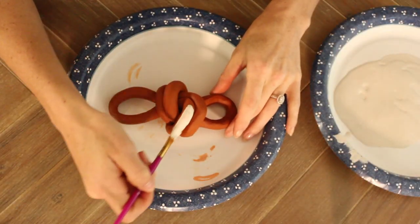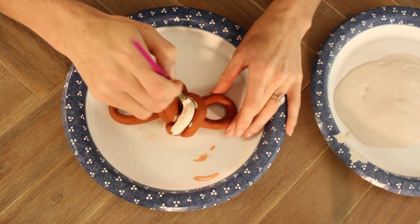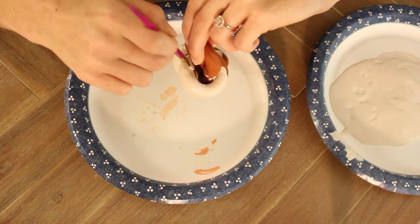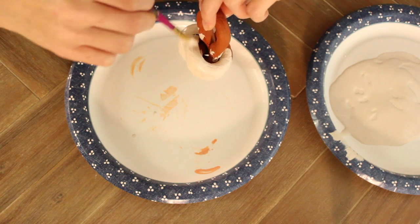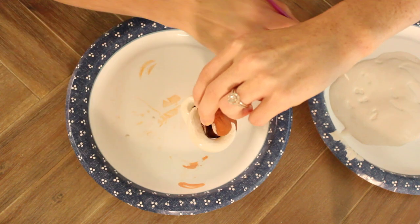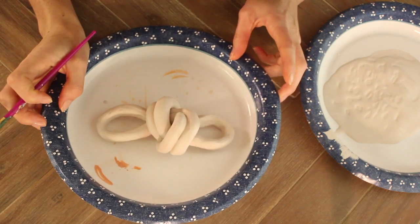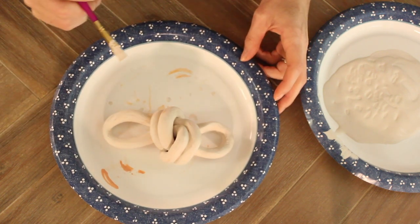I'm going to paint a thin coat over this — it looks like we're going to need two layers to cover up that terracotta color. I'm maneuvering it around to reach into every little crevice so none of that terracotta color peeks through. After one coat you could leave it like this — I think the terracotta popping through gives it texture and dimension — but I'm going to do another coat.